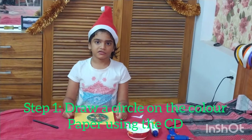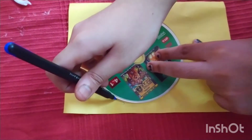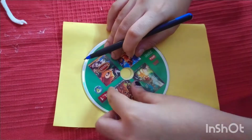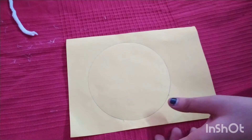Step 1. Draw a circle with the CD. Step 2. Cut the circle.